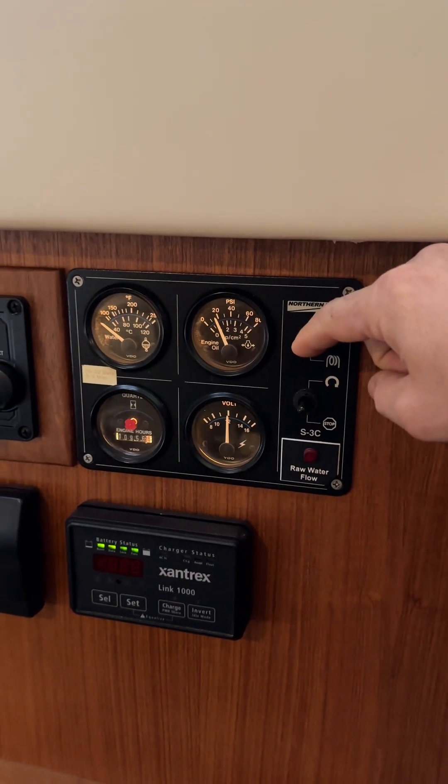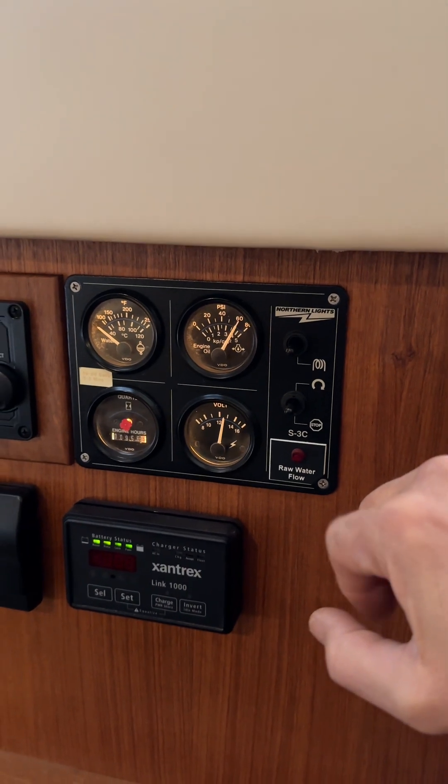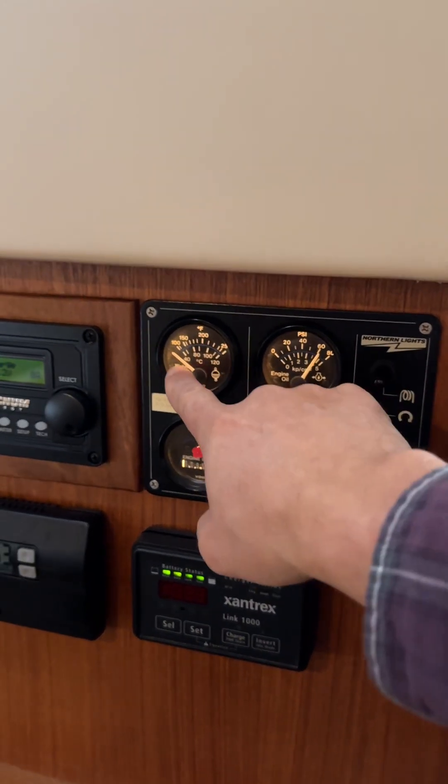Hold down the coil button for a second or two, then take your finger off. Of course, you want to double-check the PSI — make sure that's looking really good. You can see that it's a cold start.